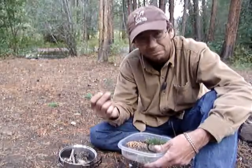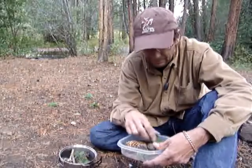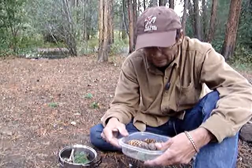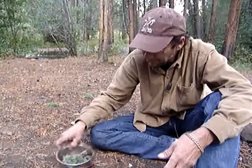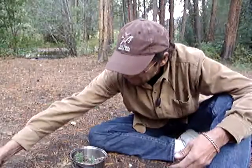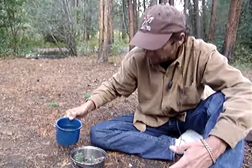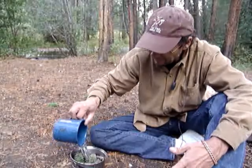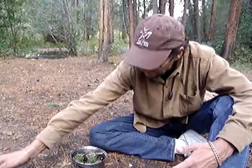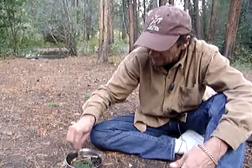Got some pine needles - pine needles are good for everything. A couple sprigs of pine needles in there. Once you get all that, we'll mix it up a little bit, and we'll take approximately 1.23 cups of water and add it in there. There we go, that's good.